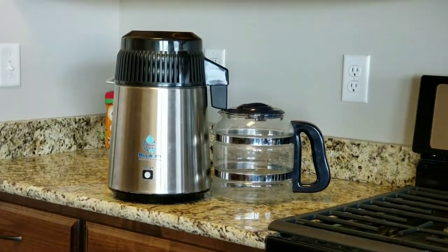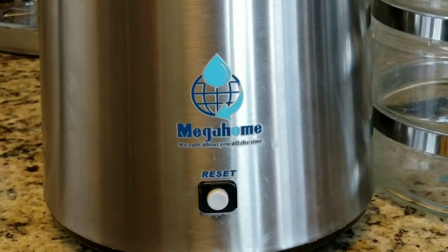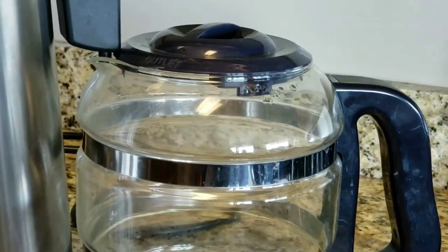It comes with a 250-gram cleaner and the main power core distiller body, which you can see here. Our personal opinion — we love it. Getting a little closer: this is made by Mega Home, this is the stainless steel version. You can see the fan on top — you'll feel warm air coming off the top. The internal capacity is one gallon, using the glass bottle.